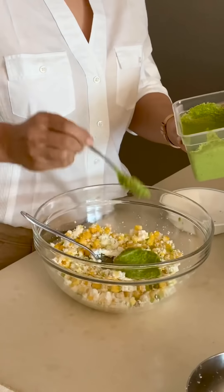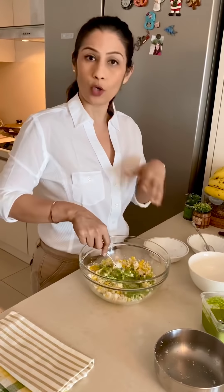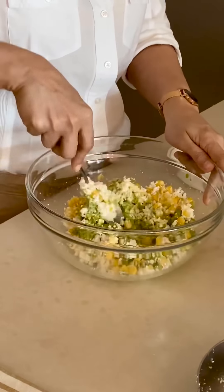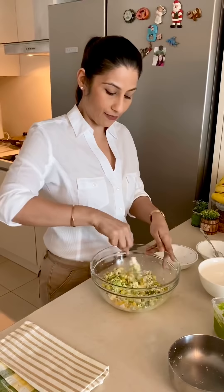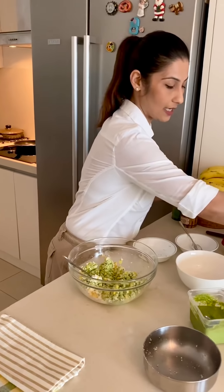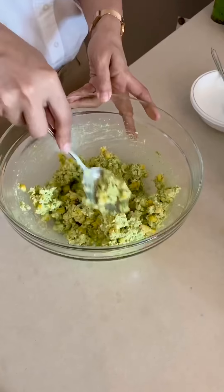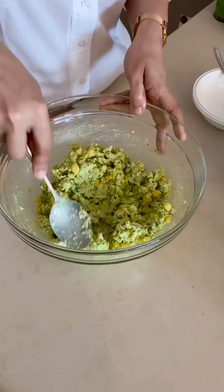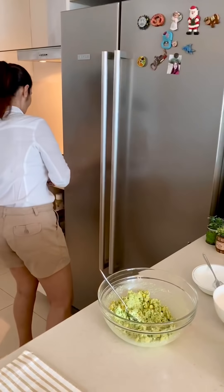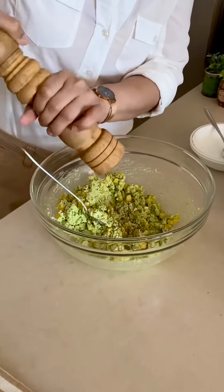If you don't like this chutney, you can add a different chutney flavor — you can customise the recipe. I am going to add some crushed pepper into the corn. Sweet corn and black pepper is a very good combination.